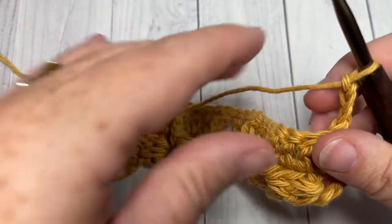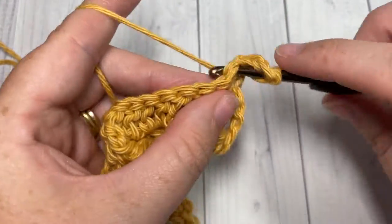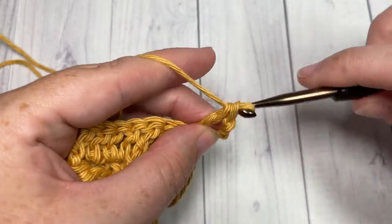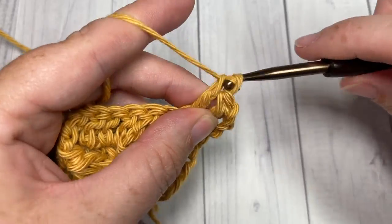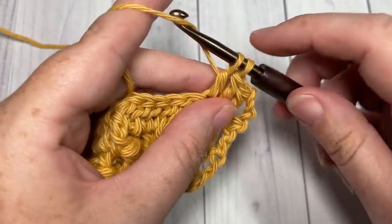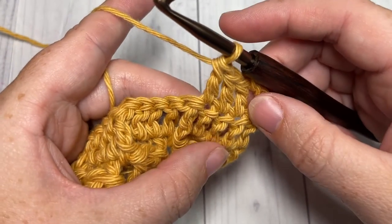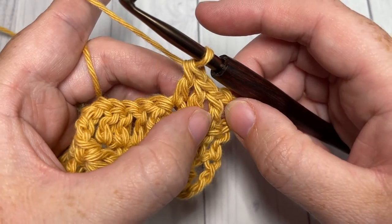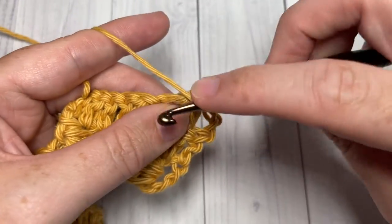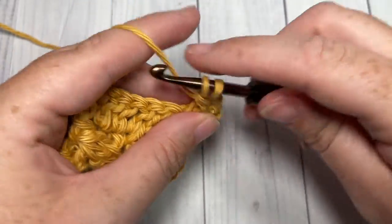For row three, we're going to double crochet in each of the next three stitches. Into our next stitch, work a cluster stitch. This time when we work our cluster stitch, we're still going to work around the post of that first double crochet — yarn over, work the first part of your cluster stitch.